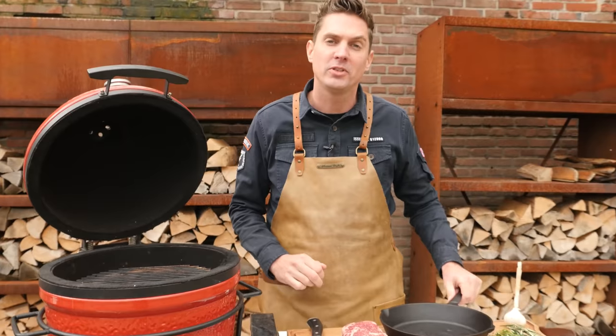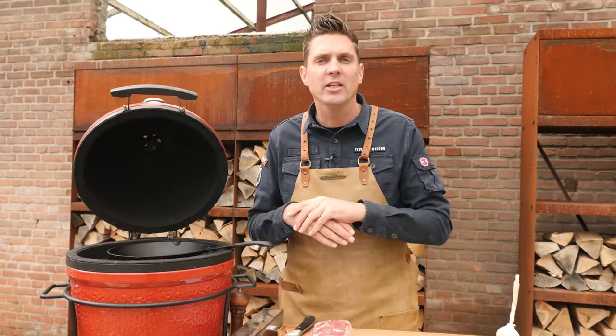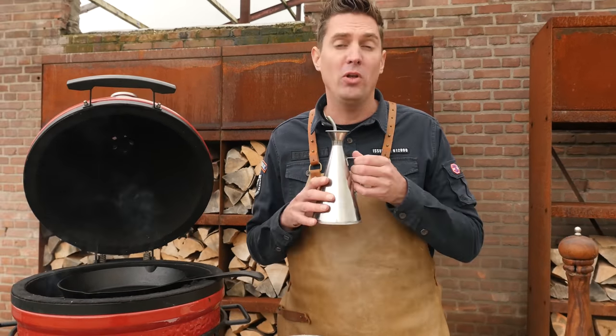Our coals are nice and hot, so it's time to put our skillet onto the grill grate. We want our cast-iron skillet to heat up and retain a lot of energy. Once our pan is hot, we're going to pour in a little bit of olive oil.